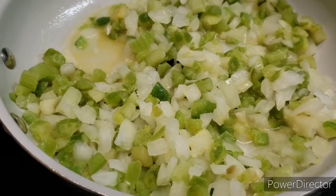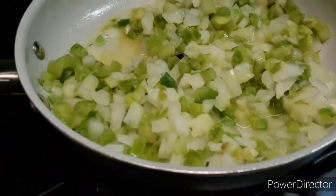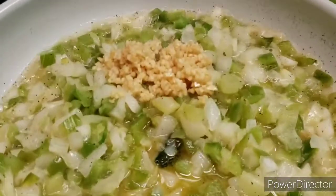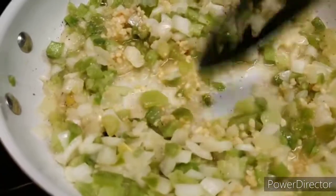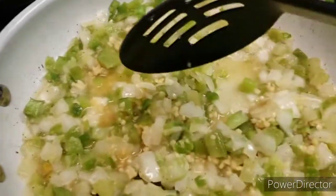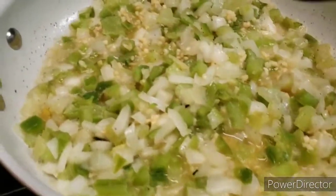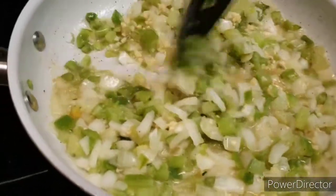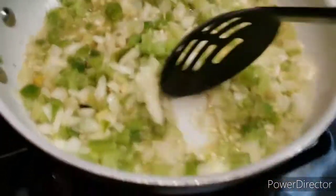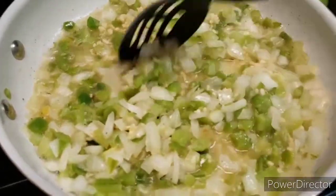I'm going to put it aside to let it cool off before I mix it with my meatloaf. I just cooked for 4-5 minutes, then I'm going to add maybe about a tablespoon of garlic. Now I'm going to go ahead and set this aside, then mix all my seasonings for my meatloaf with the ground beef.